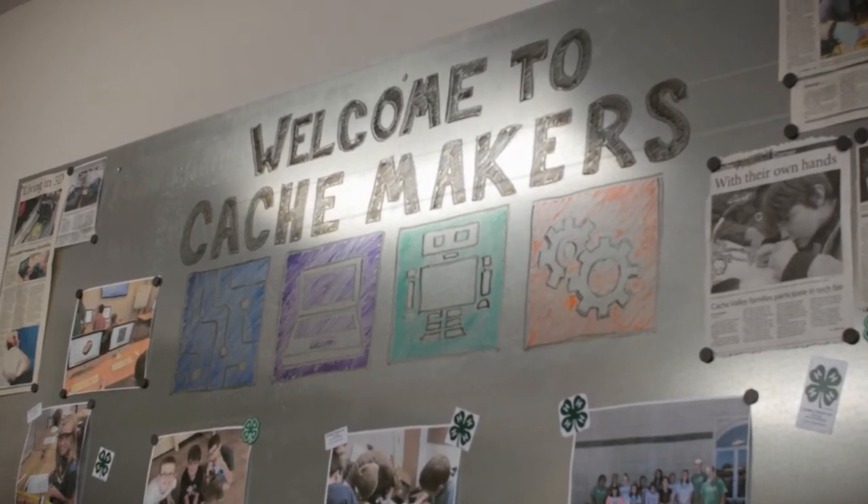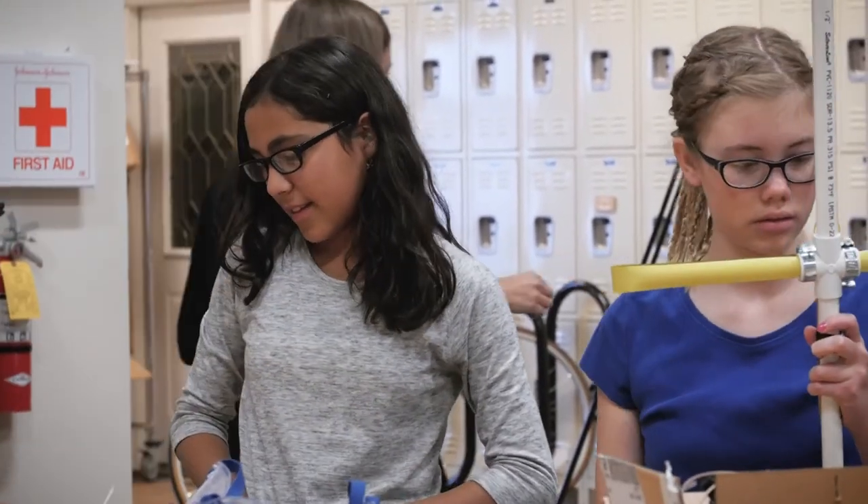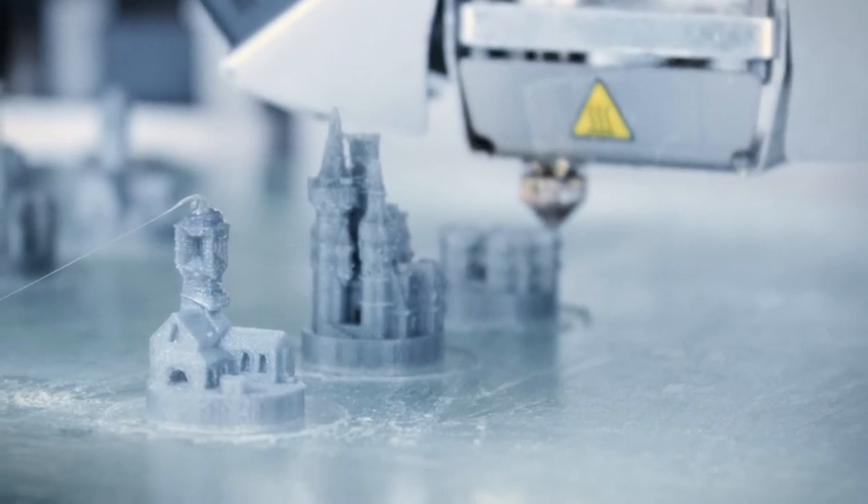I experience more of the thing that I haven't experienced before. My favorite part is when you get to see the finished product.